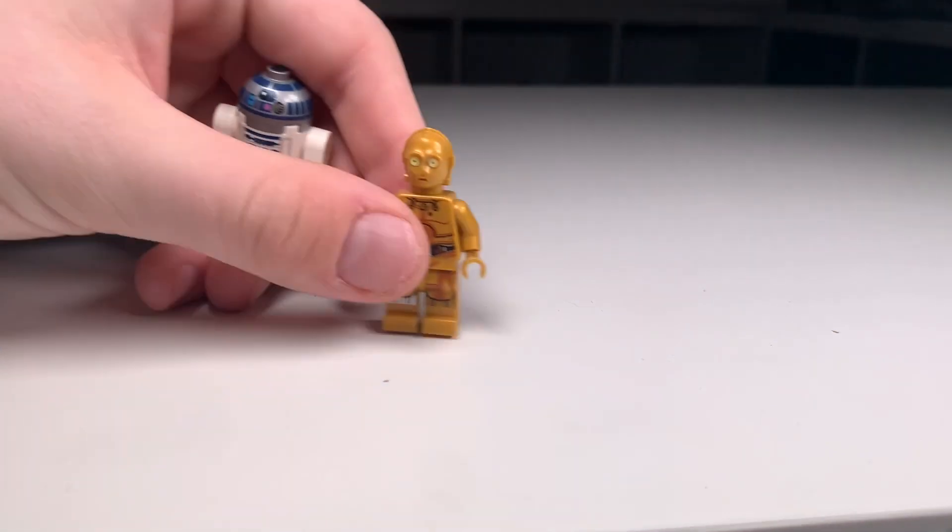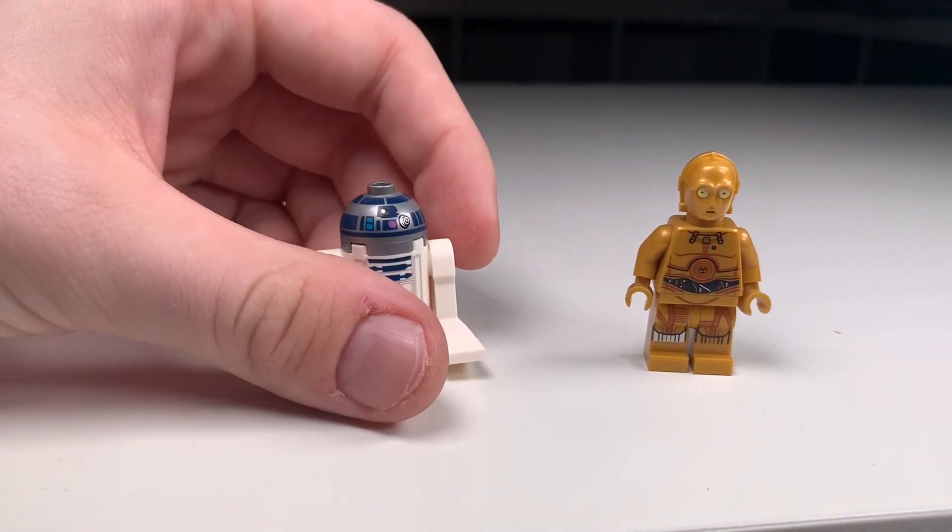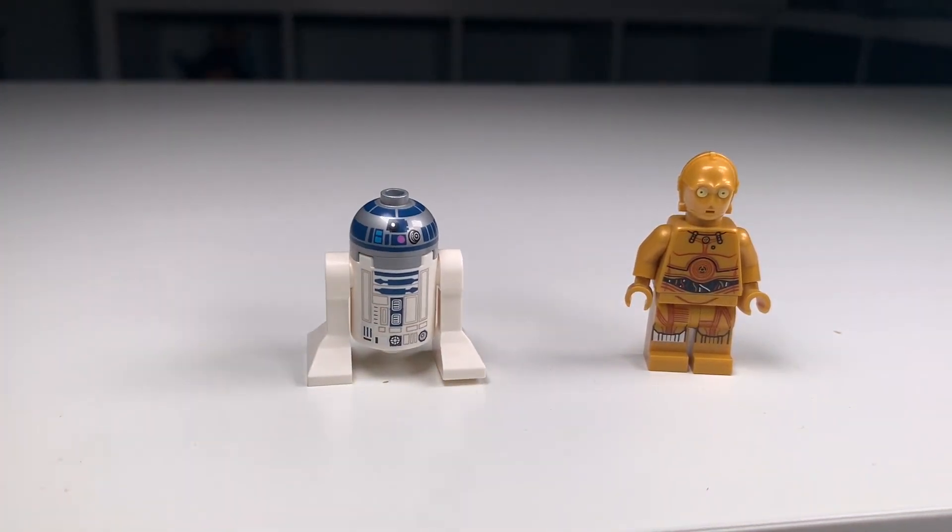For my last train car build, I wanted to go with a wild card. The wild card in the original set was Woody, since he's not actually Disney — he's Pixar. So we're going to go in that route and use C-3PO and R2-D2 to make a Star Wars float for my last one. Let's get right into it.